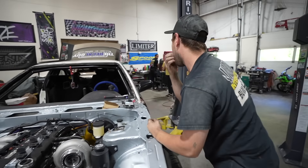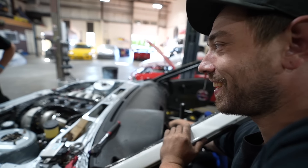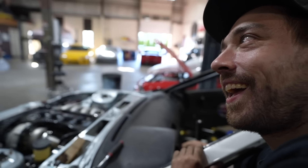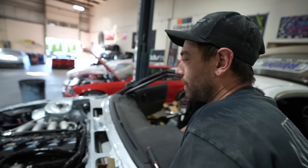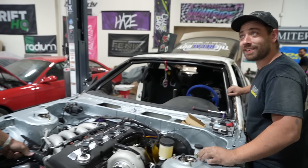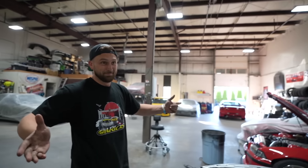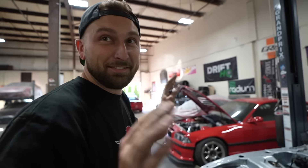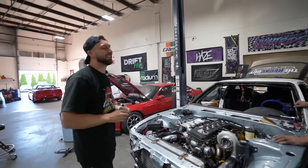Brian gets to click the start button and the car starts up again. The jump pack provides juice for the second attempt. It sounds even better — smooth and clean. Everyone is surprised at how good the mystery motor sounds despite 50 exhaust leaks and nothing welded. Brian bought the motor for $600 and never checked the timing or did much to it — just a front and rear seal. The host says it's time Brian got some good luck with a motor.